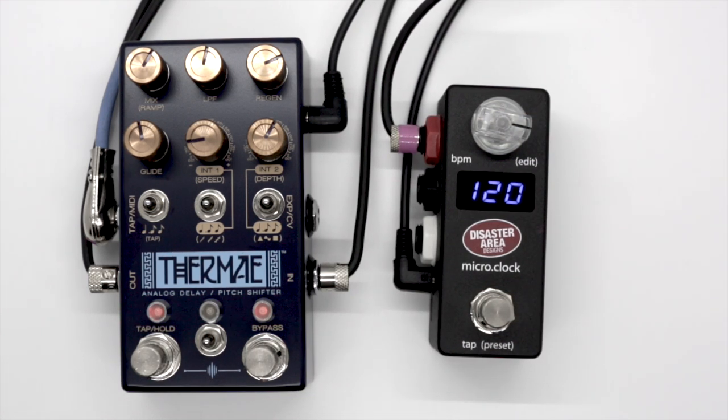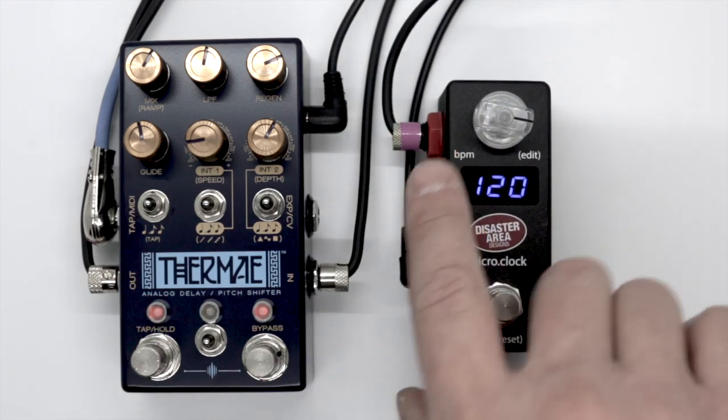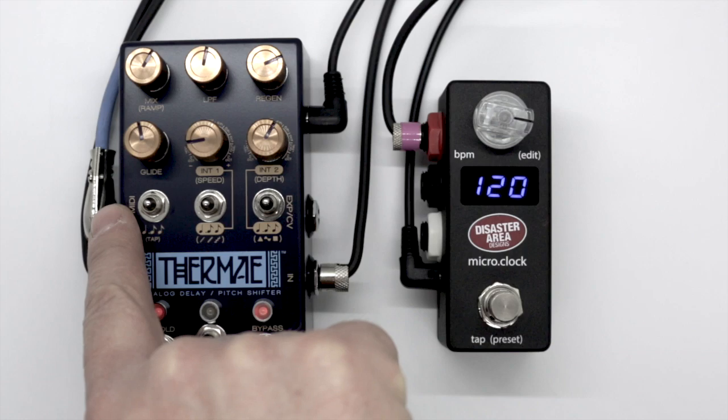Setup is super simple and requires no MIDI box. Just use the multi jack for Chase Bliss cable from Disaster Area Designs. It has a TS end on the micro clock side and a TRS end on the Chase Bliss side.